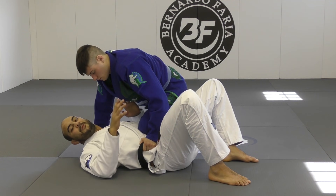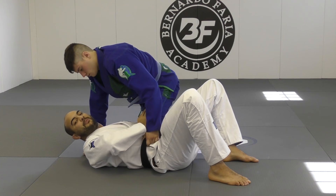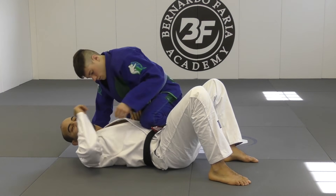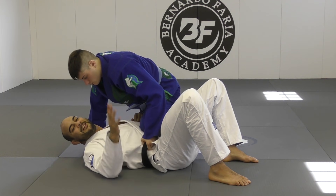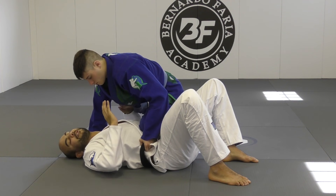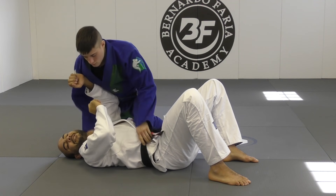First, I want to show what I don't want to do. The biggest mistake many people make is placing this hand on the knee to try to push. When I do this, I'm giving away the arm bar — he's gonna catch the arm bar and turn it to the other side. It's almost like a Christmas gift. Second thing I don't want to do is try to push him away — he's gonna get the arm bar on the other arm. Don't do that.